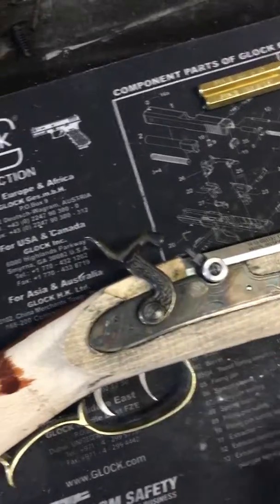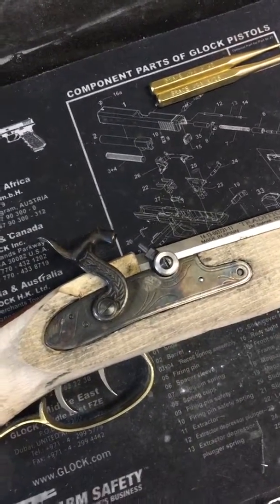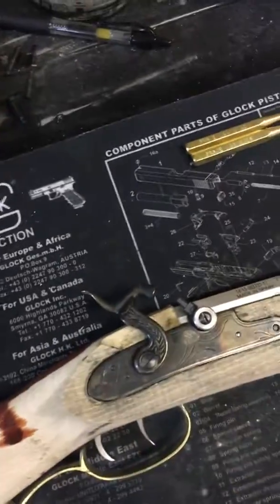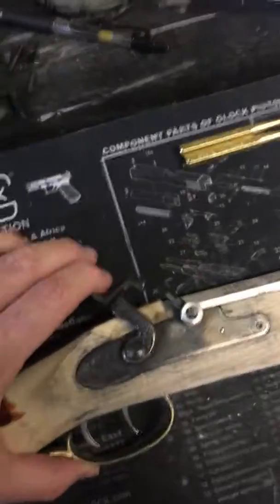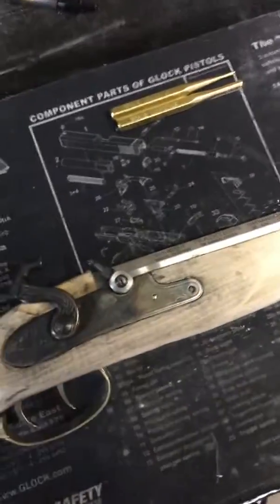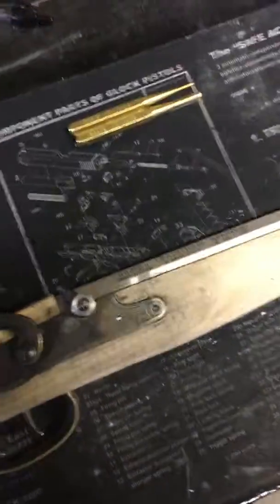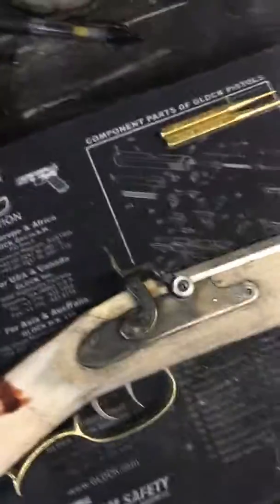The half cocked function works and holds in place — no issues there. The rear trigger is pulled to facilitate that, and the full cocked position works as well. It can't be pushed forward, and the dry fire works as well.